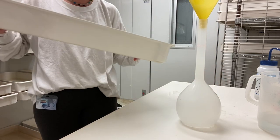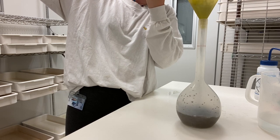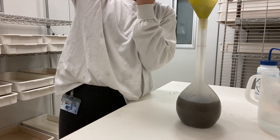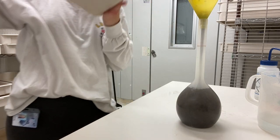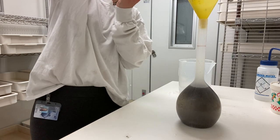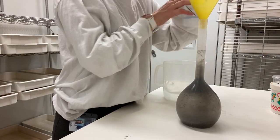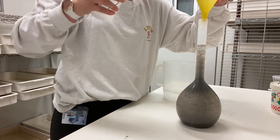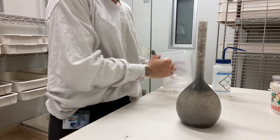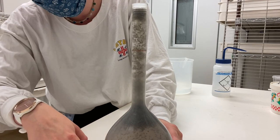Then you lift this up and pour them into the funnel, making sure you're still looking at the bottom of the bottle to make sure it's not overfilling with the amount of water you're pouring into it. And then you fill this to the top. As you can see, the pupae float up because they can't swim and the larvae swim down, so that separates them naturally for you.